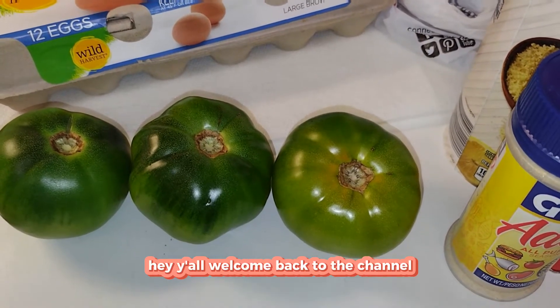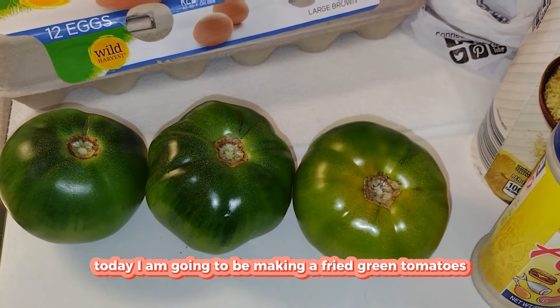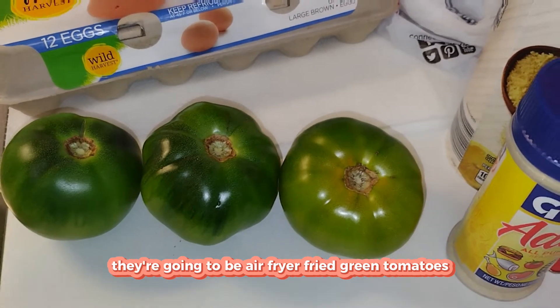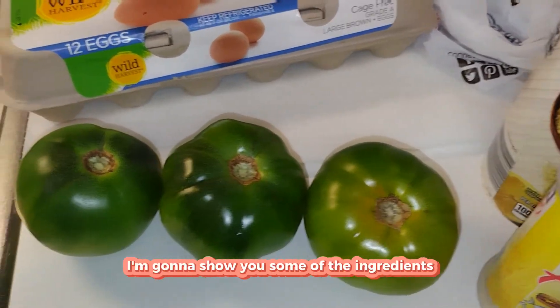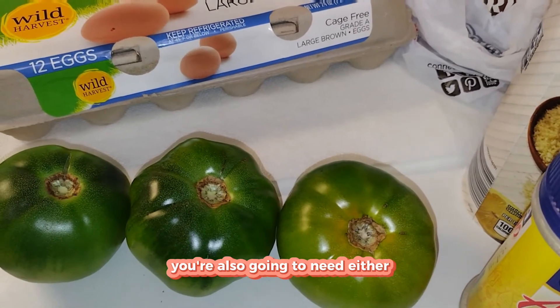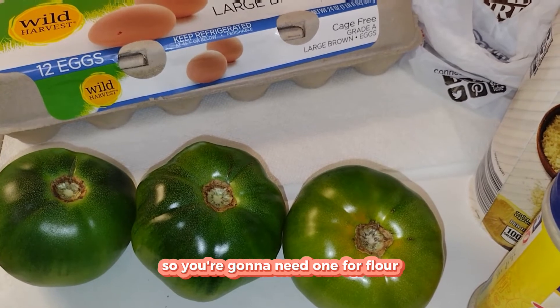Hey y'all, welcome back to the channel! Today I'm going to be making fried green tomatoes — air fryer fried green tomatoes. I'm going to show you some of the ingredients. You're also going to need three compartments for dredging: one for flour, one for your egg wash, and one for your breadcrumb and cornmeal mixture.